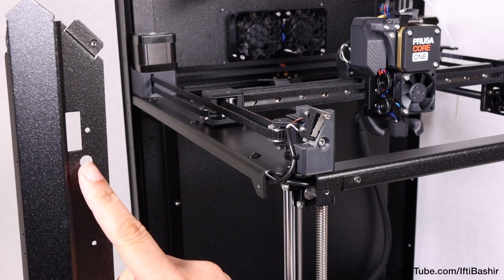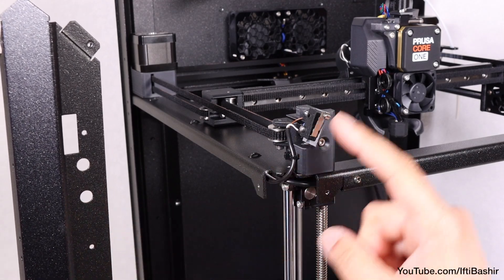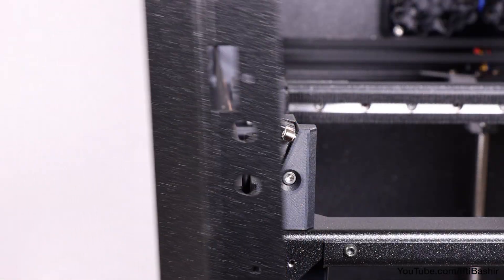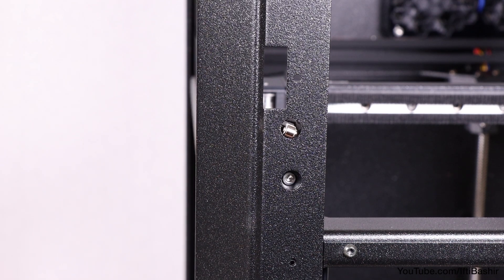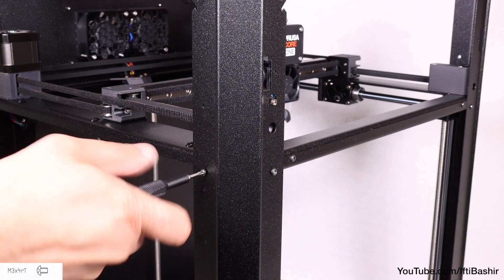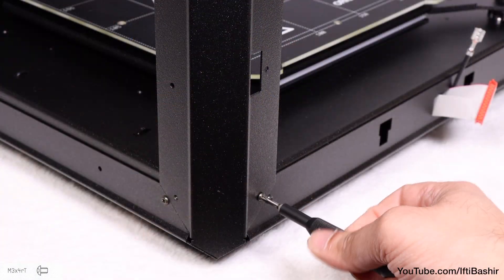The left side profile incorporates two round openings — one for the calibration screw and the second for the door sensor to poke through. With it in place, secure with another two M3x4 screws up top and a further two down below.